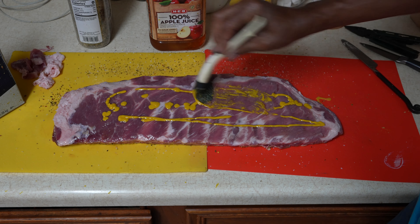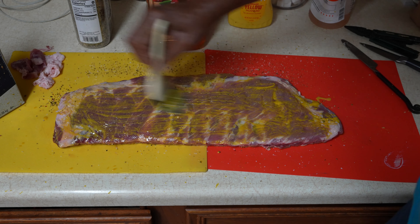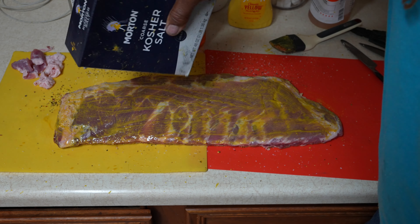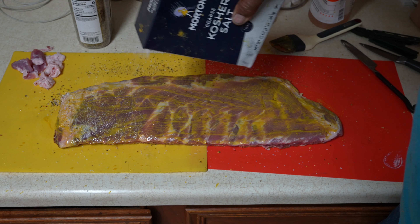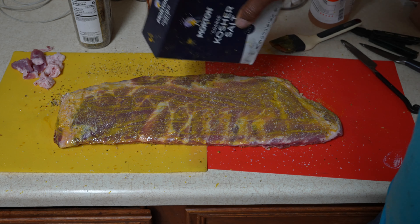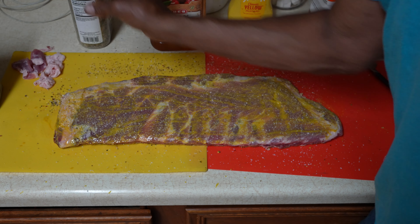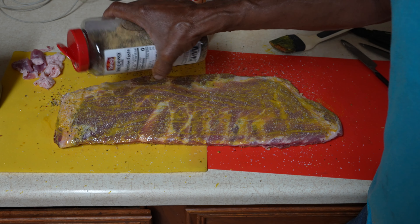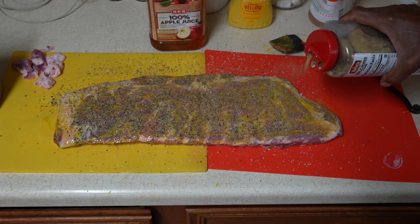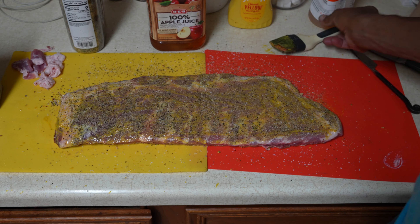Spread some more apple juice, a little bit of mustard, spread it around, more kosher salt. Some people put brown sugar and soy sauce and all that — different recipes all over the internet. I just use these two ingredients. You can use salt and pepper too if you don't have garlic pepper; doesn't really matter. The cooking is what makes them taste good, not the ingredients.